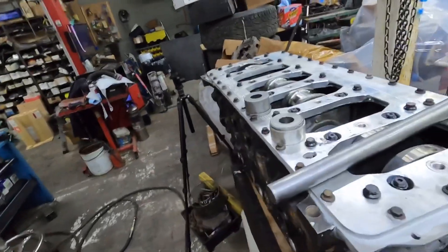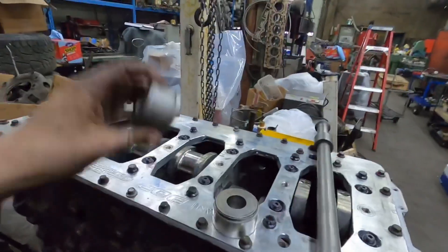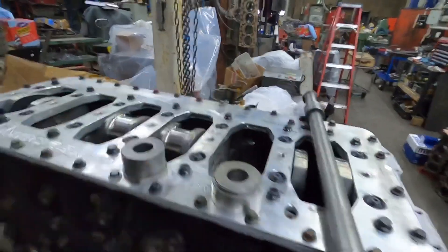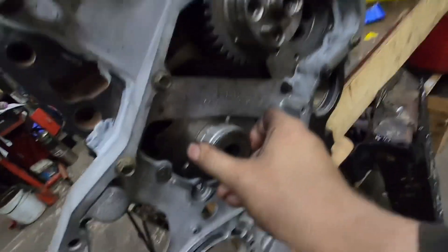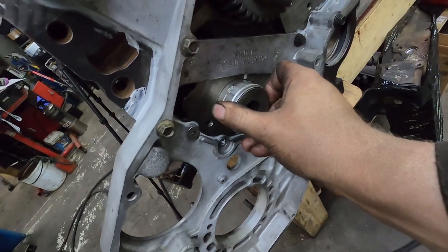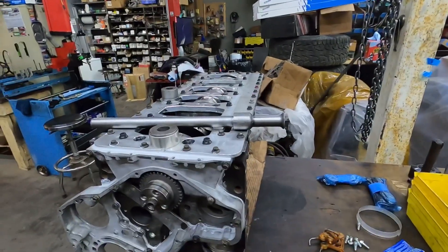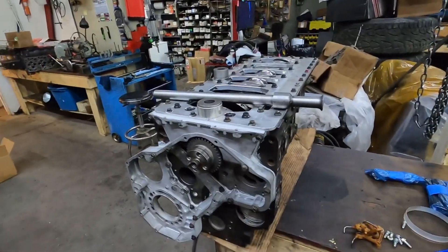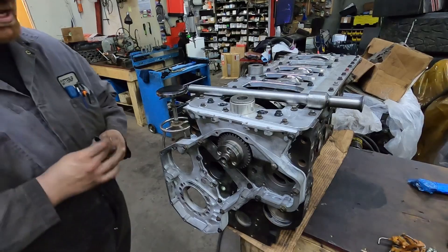Anyways, this is the tool — you guys have seen this earlier in the series. What we're gonna do is take this one piece and put it down inside the block, and then the other one just has the cam bearing sitting on it. You could actually make these tools relatively easy — it's not rocket science.